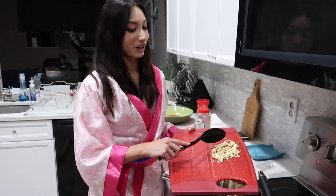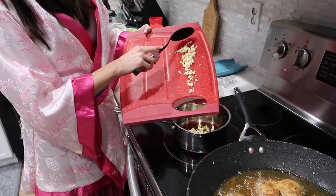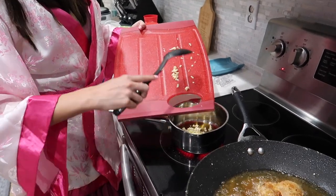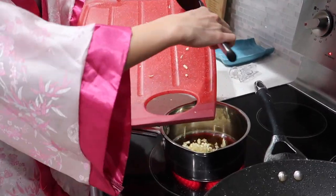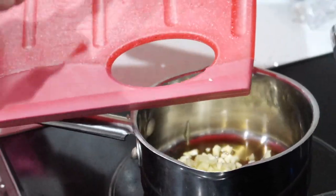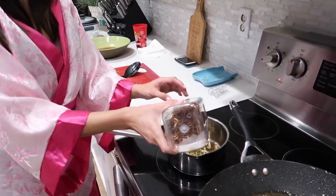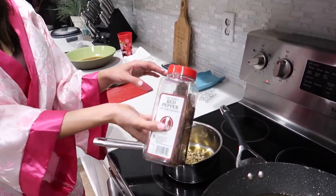While the chicken is frying, we're going to work on our sauce. I'm taking that garlic and we're going to sauté it. I actually use sesame oil because I really like the sesame flavor. I'm going to add the wings and garlic, then I'm going to be adding red pepper flakes just to get a little bit more spicy.